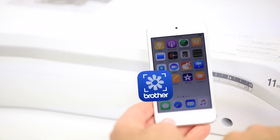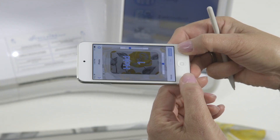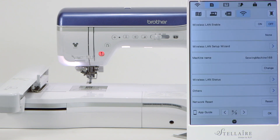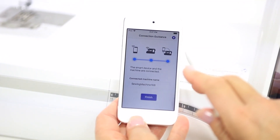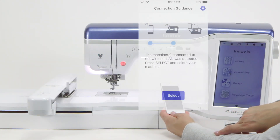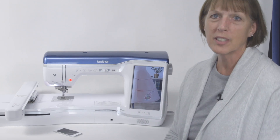Hi, I'm Cheryl Hoffman here from Brother International. In this series of videos, we're here to show you the My Design Snap app and the features that it has to work with Stellair machines. The first video will show you how to connect your machine to the device. It's a simple step, but it's very detailed, so we're going to go through it in small detail so that you can connect your device to your machine at home. Let's get started.